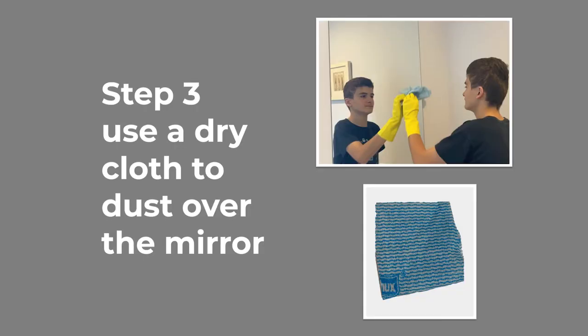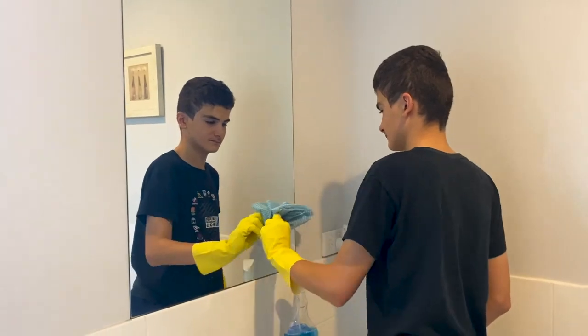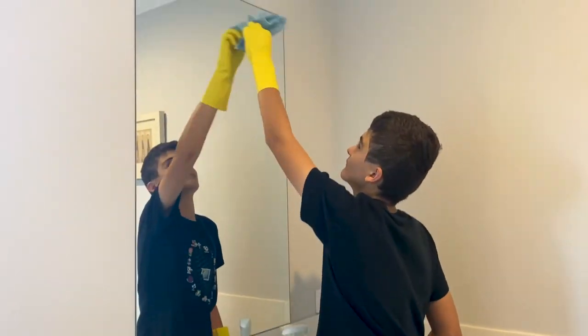Use a dry cloth to dust over the mirror. Picture of a blue cloth, and a still picture of the boy wearing yellow gloves using a spray bottle to spray the mirror.